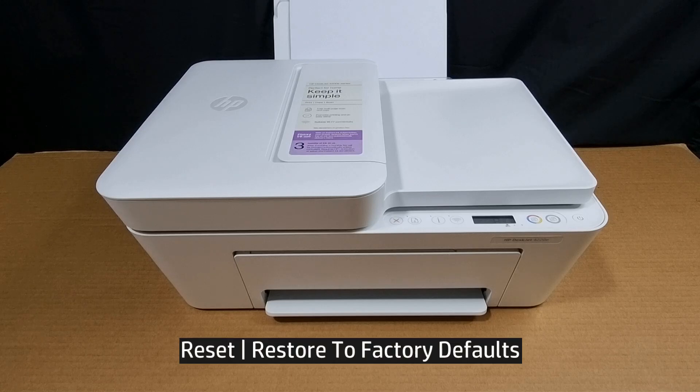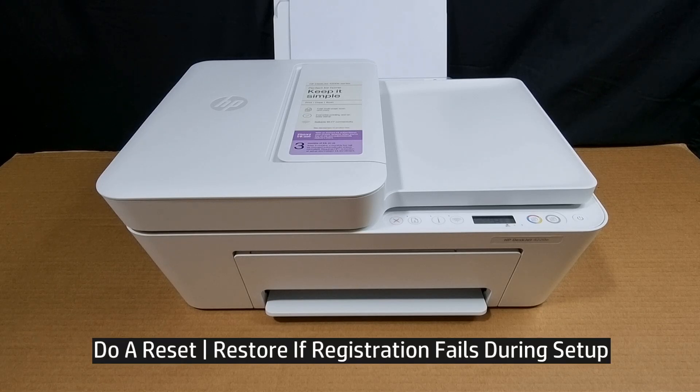We're going to show you how to restore to factory defaults for your HP DeskJet 4220E printer. You may need to do a restore to factory defaults if you could not register your printer during setup.